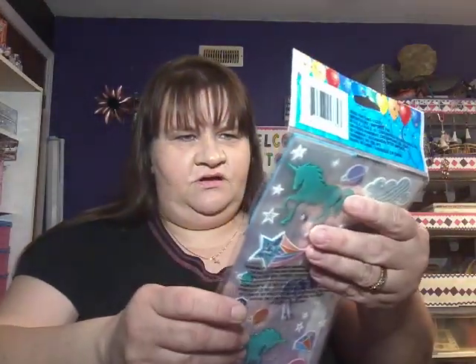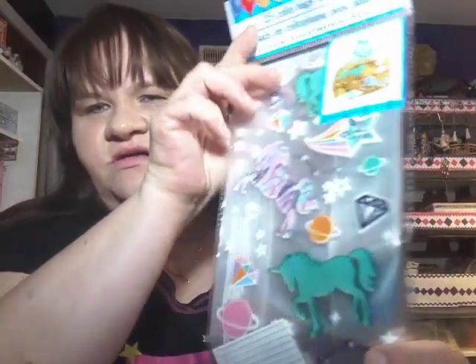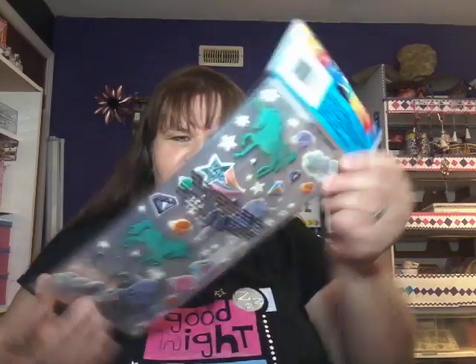I got some jump rings because I've been making my key rings and needed more of the silver ones. Then what I was pretty excited about were these little unicorn goodie bags. I just thought they were adorable — with the unicorns on there. I just had to get them, not that I needed them, but the unicorns are just so adorable. And that's it for my Dollar Tree.